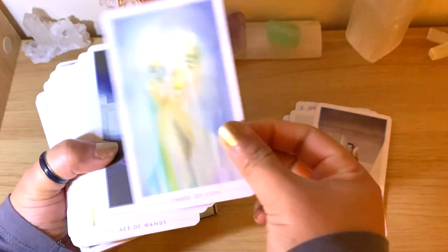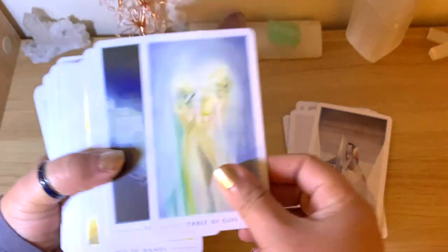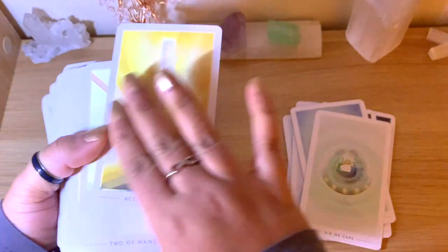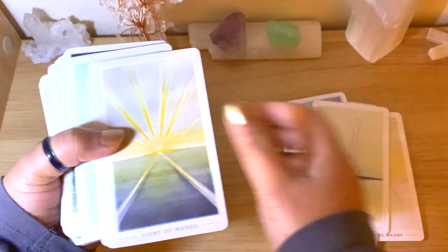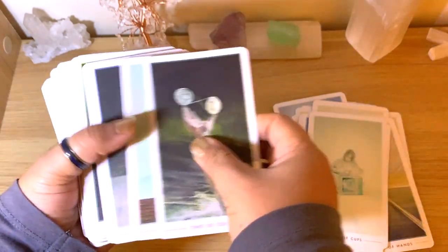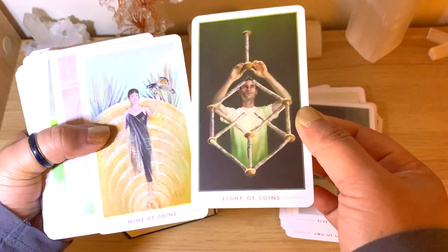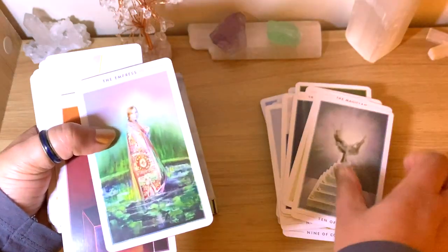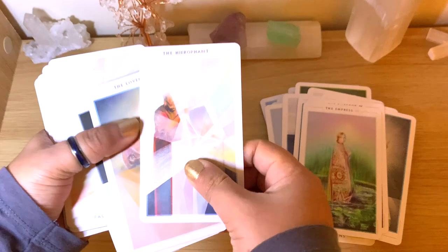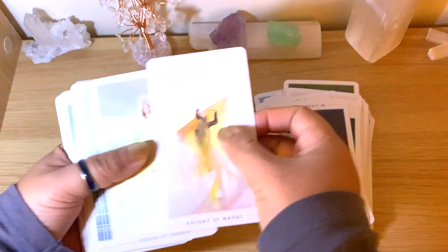Some of them are very washed out and some a bit darker — they're all beautiful. They slide very easily, completely matte. This is definitely one you will see again on my channel. The images vary — some very clear, some not so much — but all very beautiful. That's it, guys — just a quick flip-through. I definitely like them and I'll be using them a bit more.